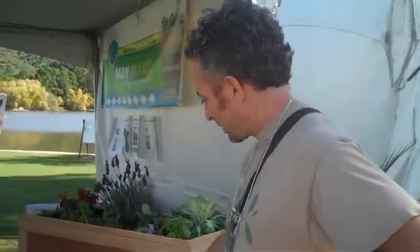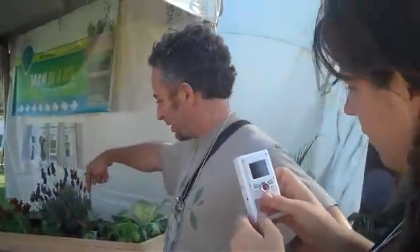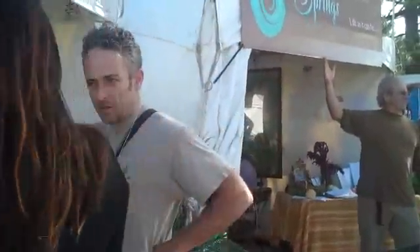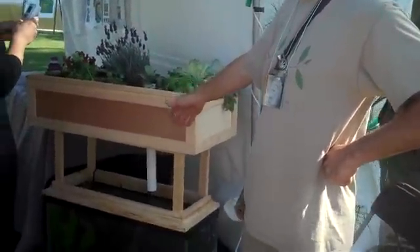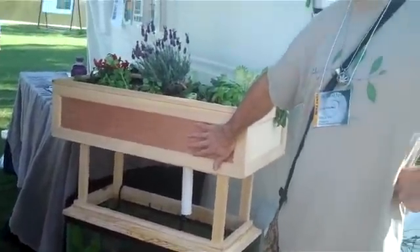What's happening essentially is we've got a hydroponic bed — a soilless bed filled with gravel. This bed floods; it's on an ebb and flow type of arrangement. So it floods every so often, maybe every hour for 15 minutes, completely saturating the bed with fresh ammonia-rich water.